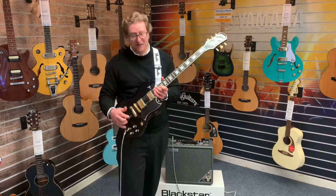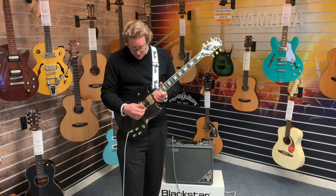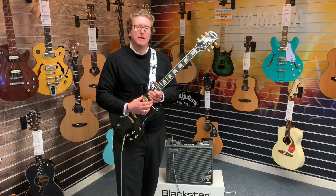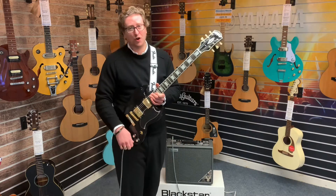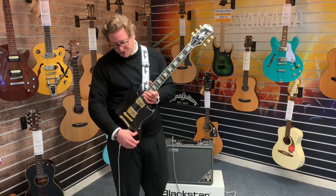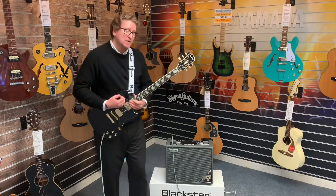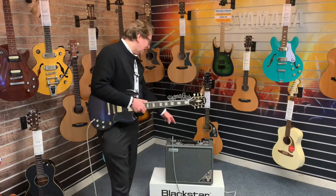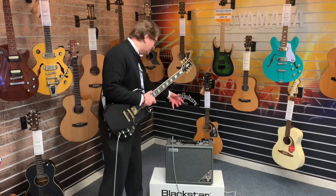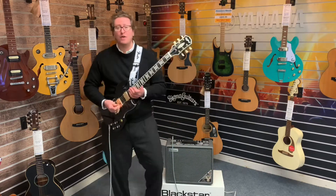It's a simple normal SG layout — two Alnico humbucker pickups, three-way selector switch. The position I was just in is the neck pickup on its own with volume and tone on full, then in the middle position both pickups together, and in the treble position the bridge pickup on its own. I'm going through a Blackstar Silverline Special — lots of different voices and built-in effects — but I'm literally just on super crunch with a little bit of reverb.